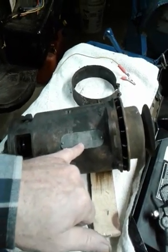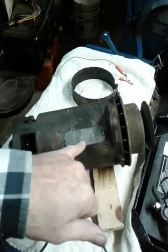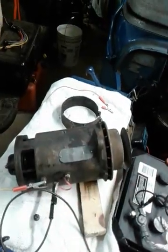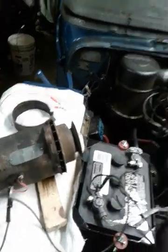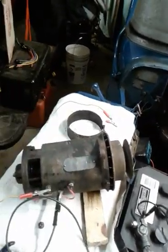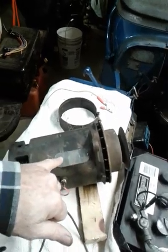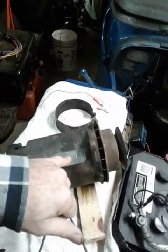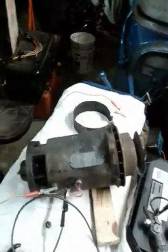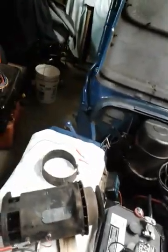I looked at the date code on this — it was made in December of 1949. That tells me something interesting because my Jeep was made in late 1948, so this generator is a little bit newer than my Jeep. I'm debating whether to get a new tag or just leave the original tag. If I get a new tag, I might decode it back a bit so it matches my Jeep — but my Jeep is by no means a show Jeep, it's just an old fun beat-up Jeep to have fun in.